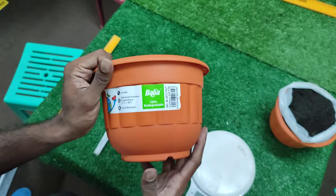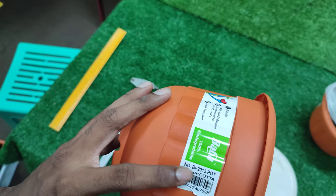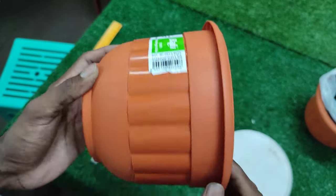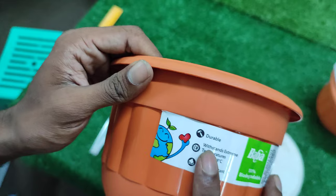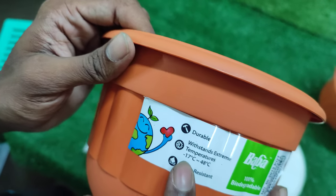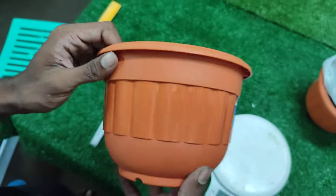Today we're going to be talking about BABA's new pot, the BI2013, in the color Kota. This pot is 100% biodegradable, very durable, and can withstand extreme temperatures from negative 17 to 48 degrees Celsius. It is also shock resistant.